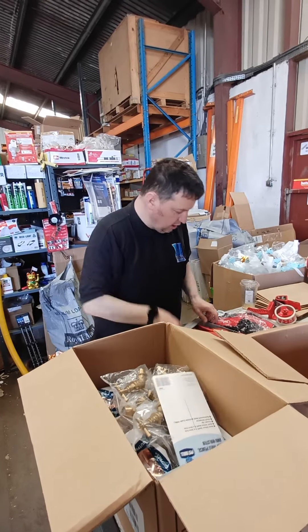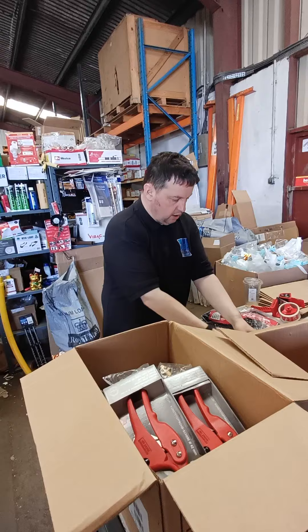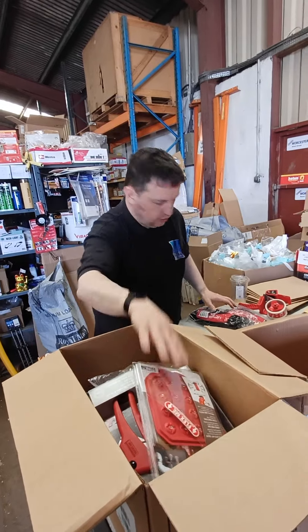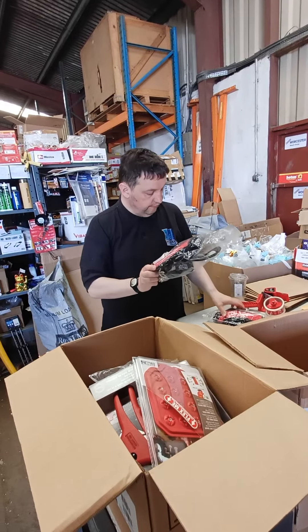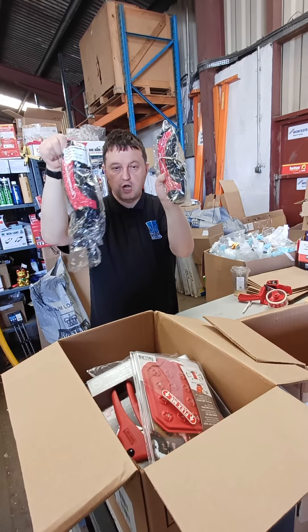He's got some pipettes in there, a Pitbull Depot pencil, some spare blades for cut-off base pipes, all the Pitbull PBQC, and then a couple of other bits - a couple of Rothenberger roll cuts.